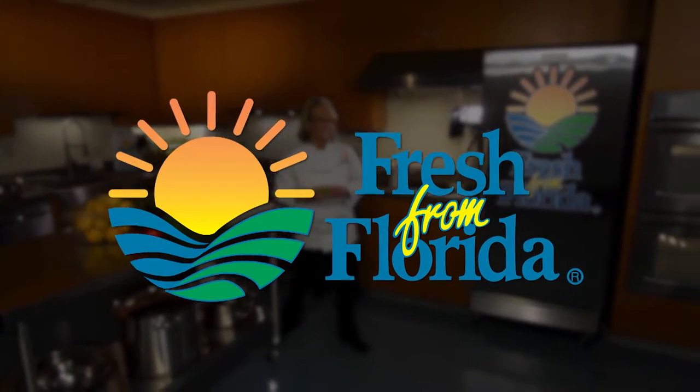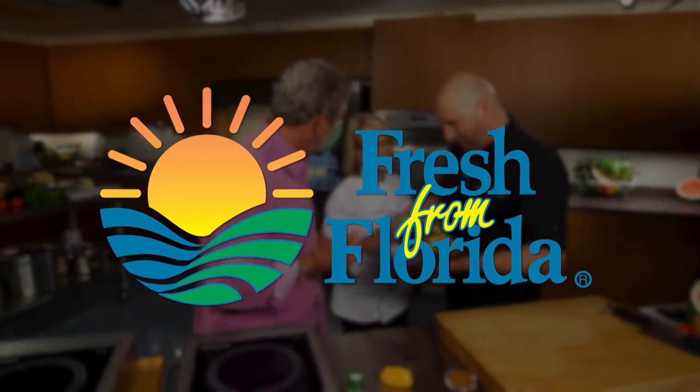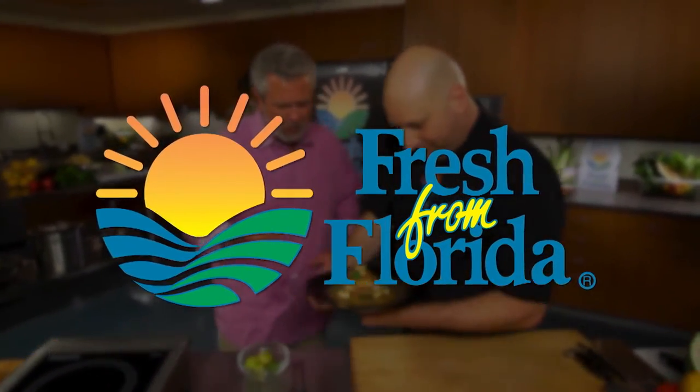This Florida cooking segment is brought to you by Fresh From Florida. Delicious is always served fresh from Florida.